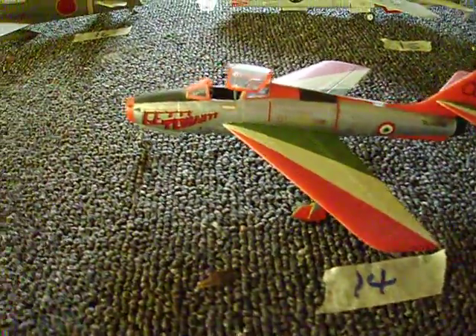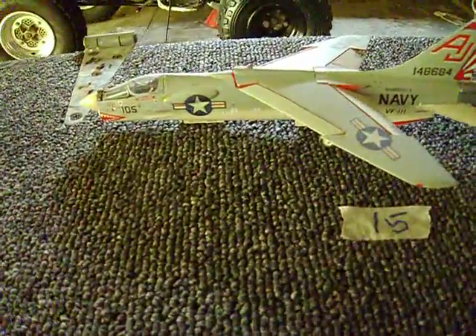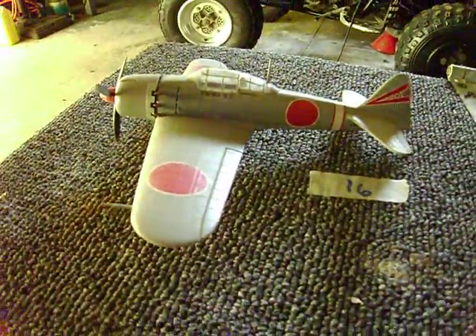The reason why I'm numbering all these is so you people might want to write down what they are. It's like a contest, I guess — who knows your planes?